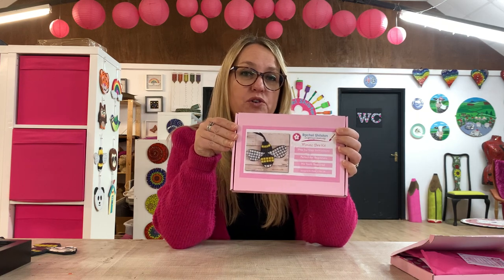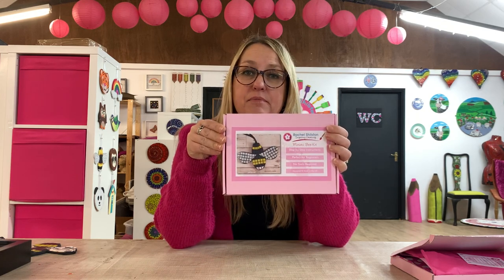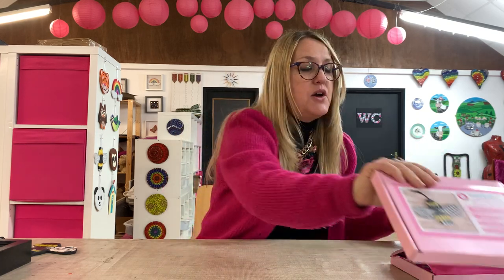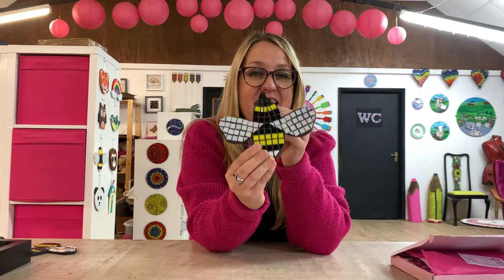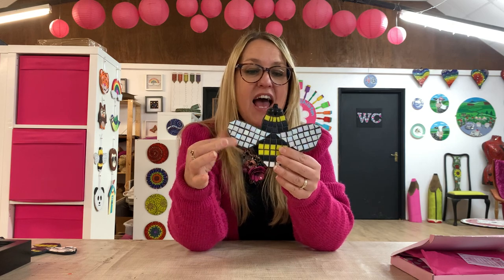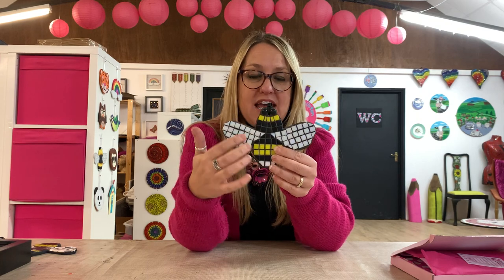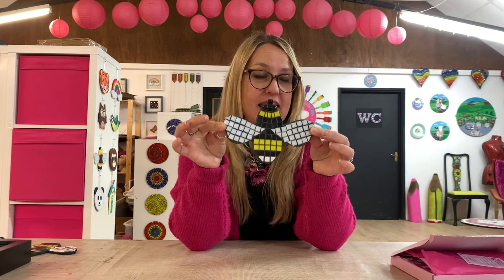It's got everything you need in the box to get you started. If you're new to making mosaics or you are a beginner, there's everything in there for what you need. Just so that you know what it looks like when you've made it, here's what I made earlier — this is the bee. It's got iridescent tiles on the wings and a striking yellow and black body. That is what you're going to make with my Mosaic Bee Kit.